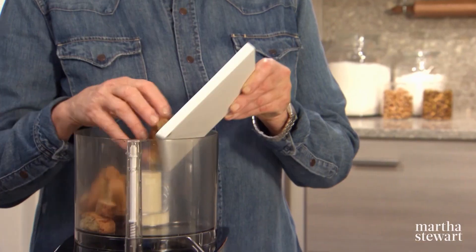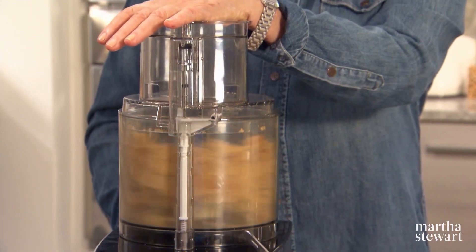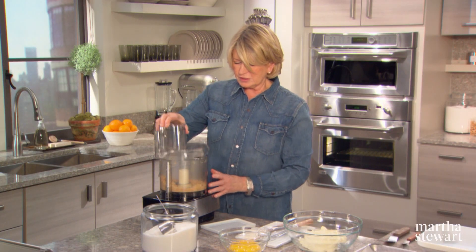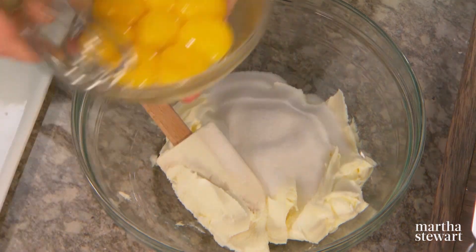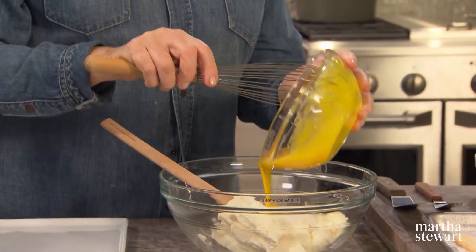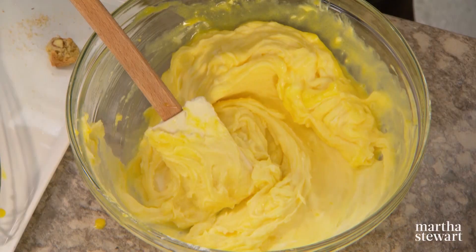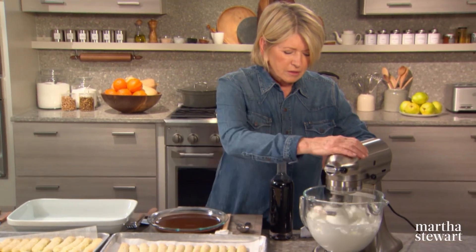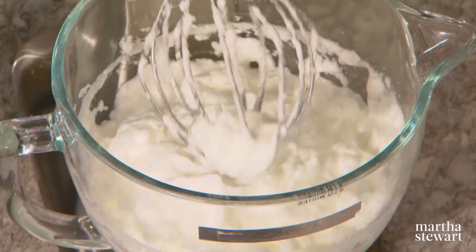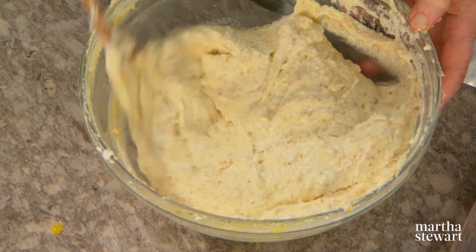You'll need some biscotti or some amaretti — grind them up in a food processor. This gives that little crunch in the tiramisu. To a pound of mascarpone, add one cup of sugar and eight large egg yolks broken up, and stir it all together. Sprinkle in your cookie crumbs. Now fold in your egg whites — the eight egg whites from the eight egg yolks — making sure they are nice and fluffy. Finish folding in the remaining egg whites.